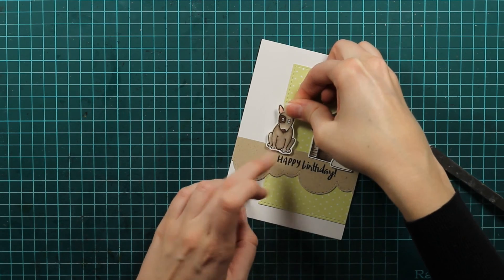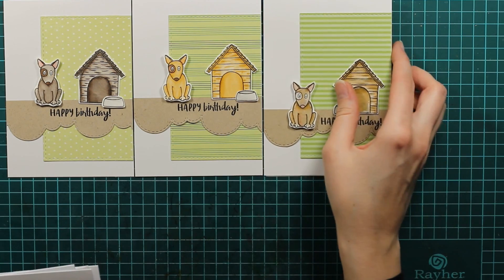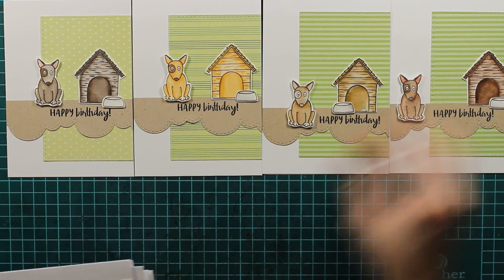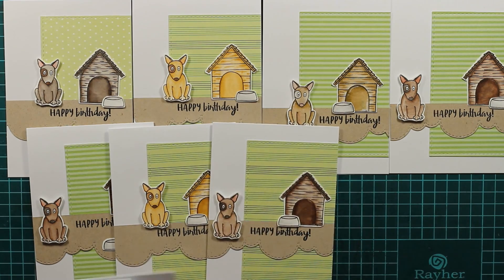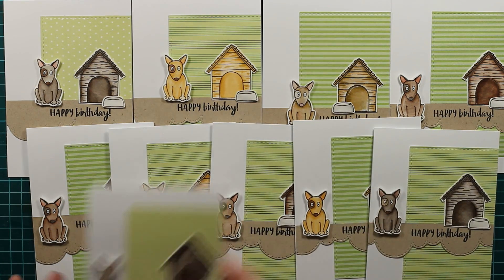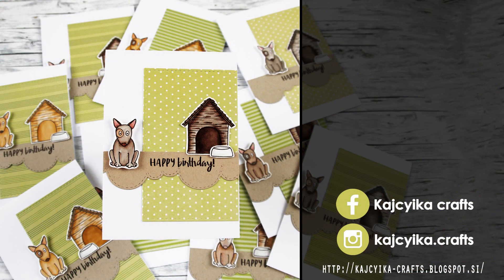And that will be it for my card — I had to do 10 of them, so you can see I was playing with the colors of the dog and the actual paper. That's all 10 of the cards I made! I hope you enjoyed this video tutorial and that you'll subscribe and give it a thumbs up. Don't forget to check out Dasha's page and the card drive. Thank you so much for watching — see you next time, bye bye!